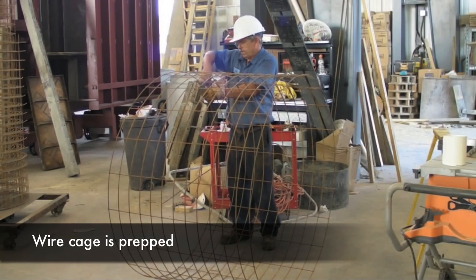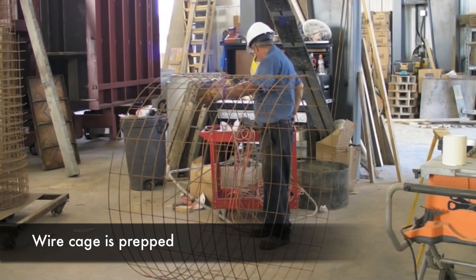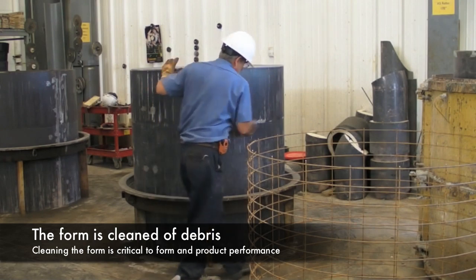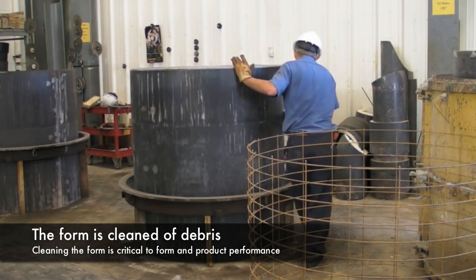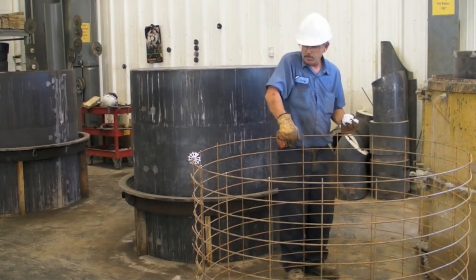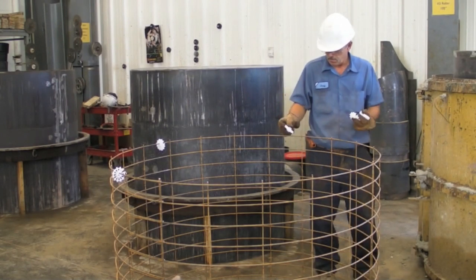The process starts by prepping the wire cage and making sure it is the correct size with no defects. Cleaning is the life of the form and essential for maximum product performance. Adding wheel spacers ensures that the wire mesh stays centered in the middle third of the manhole wall while providing the correct concrete cover.